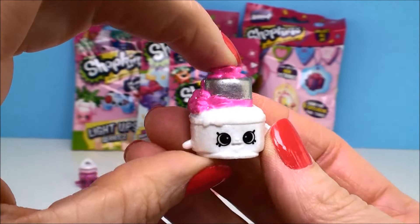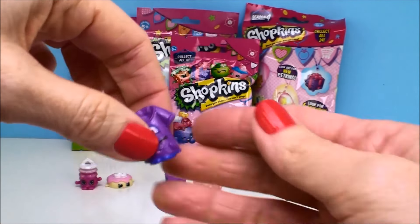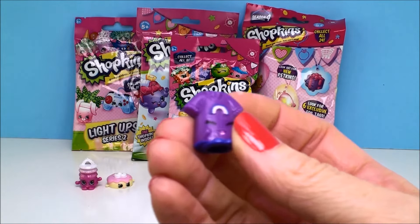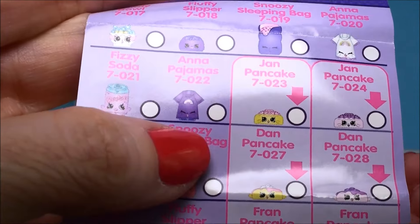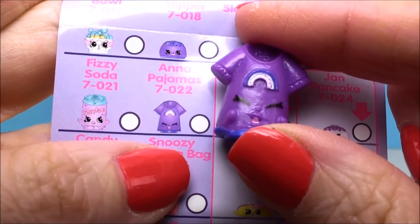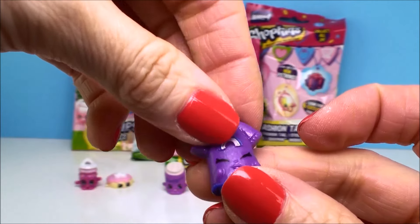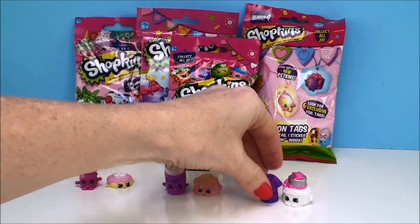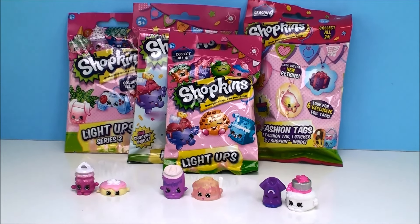I love this season, I really do. I think it's so cute how they have it broken down into party themes. Look how cute they all are. Aren't they adorable? I love, love, love this season.